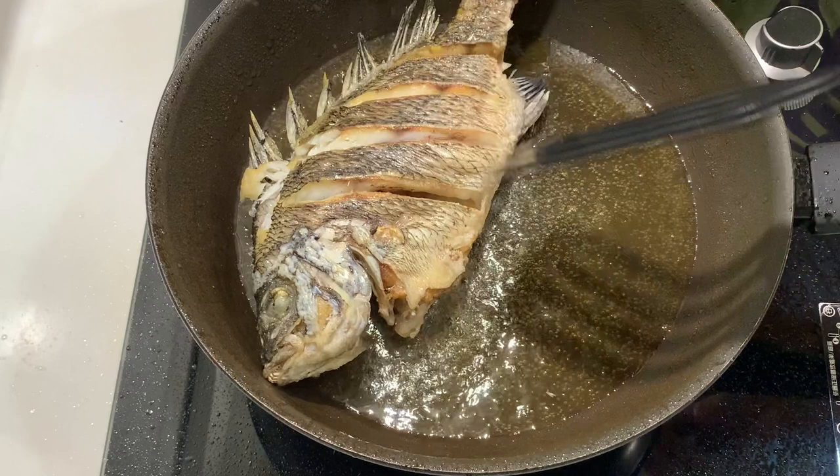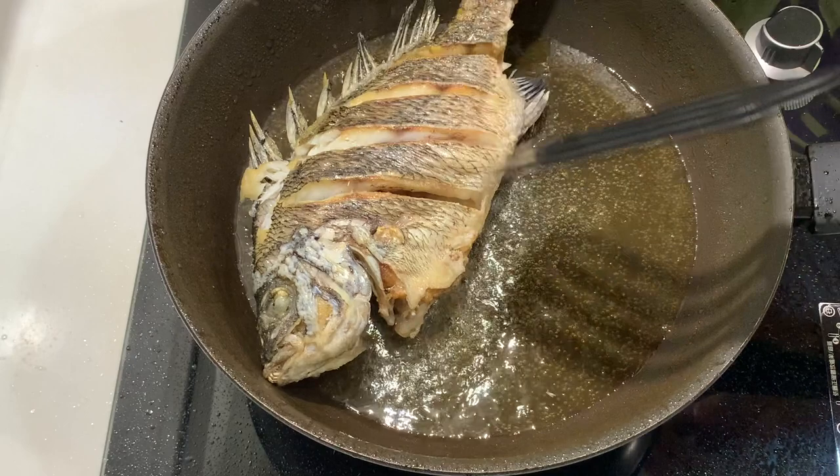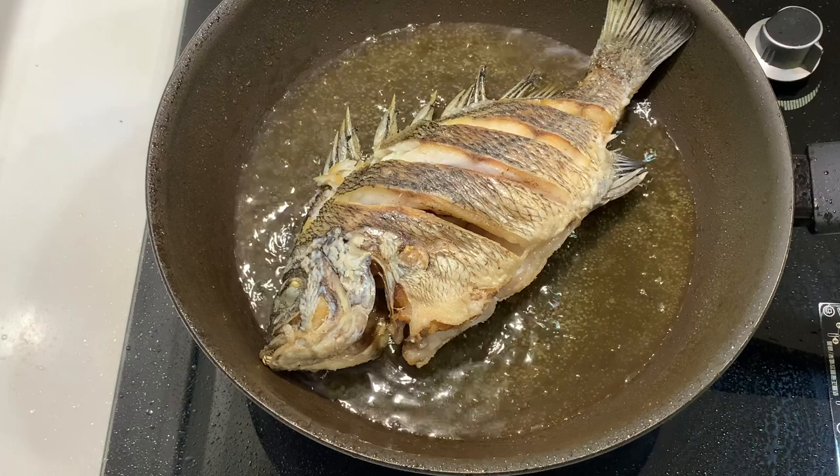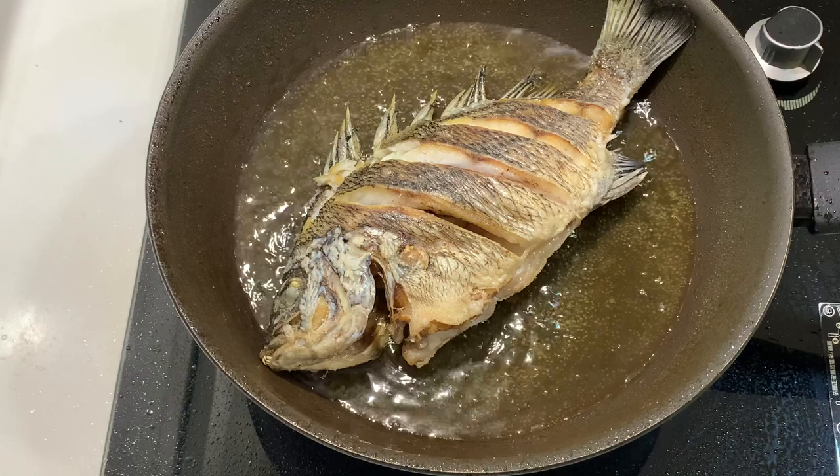Now we will check the fish. The fish is almost ready — I'm just going to fry it a little bit more to get it crispy on the skin. Then we will be able to take out the fish and start tasting it for today's dinner.